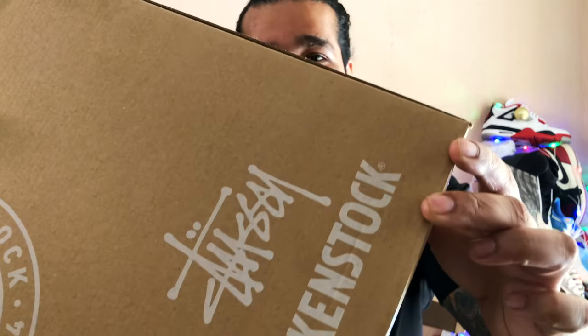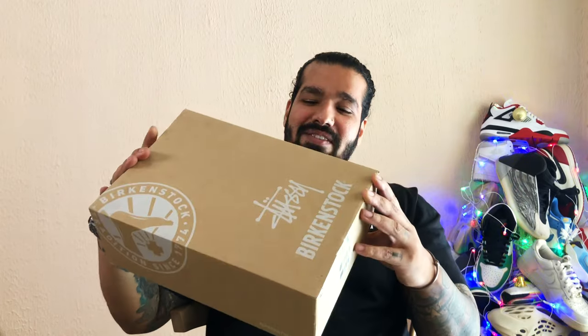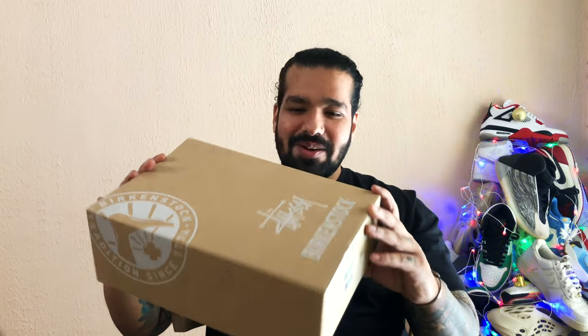For Christmas, I got this from the kind folks at Birkenstock. I really was a fan of the Birkenstock Boston clog because it had that nice corduroy kind of finish on the suede leather, and then they did a drop two. I'm glad I got my hands on them. Let's not waste any time and get into it.